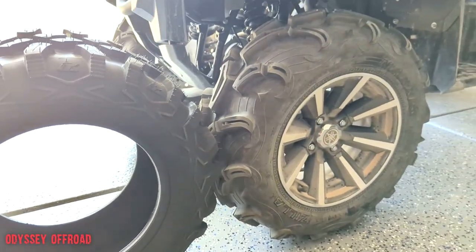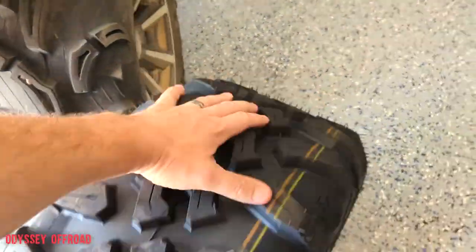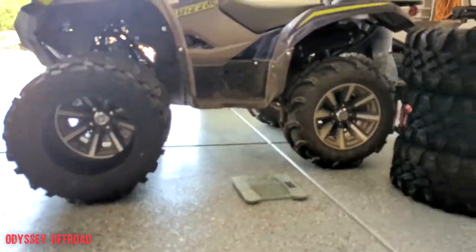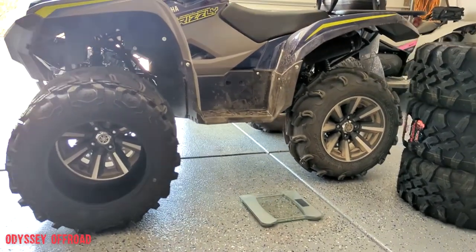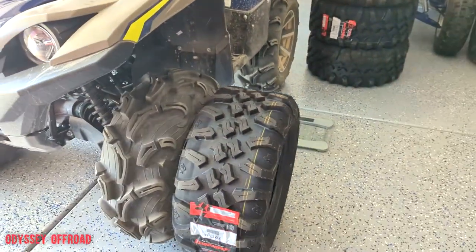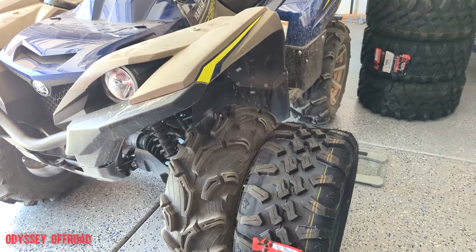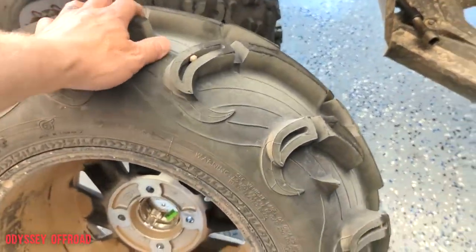Side by side you can see the difference. Let me get it rolled in front so you can see how it's going to look. I think it's going to look killer — I can't wait to get these mounted tomorrow, I think they'll look and handle really good. Let's get the factory wheels and tires off, get them cleaned up, thrown in the back of my truck so I can head up there tomorrow and drop them off. Factory wheel and tire is off.